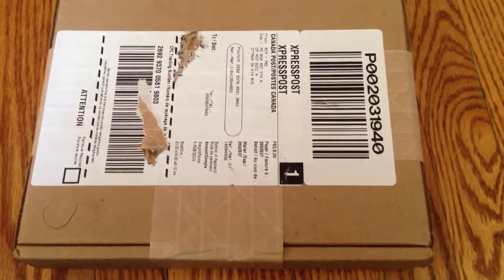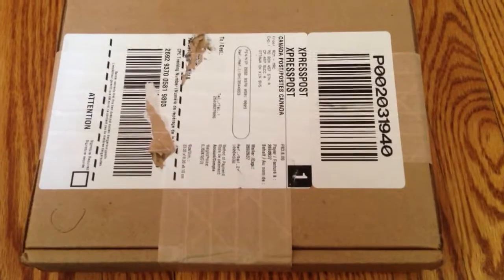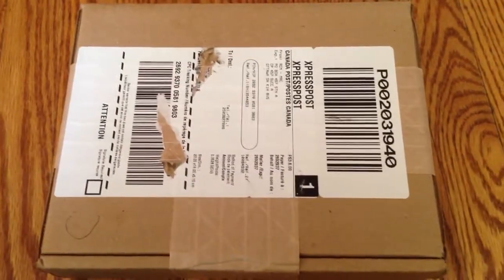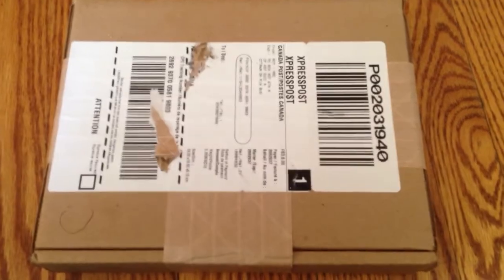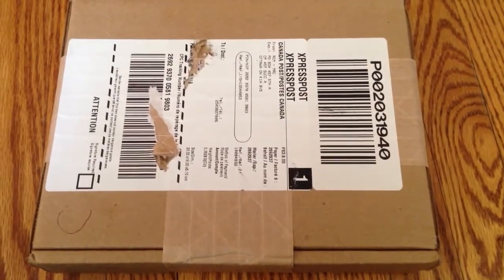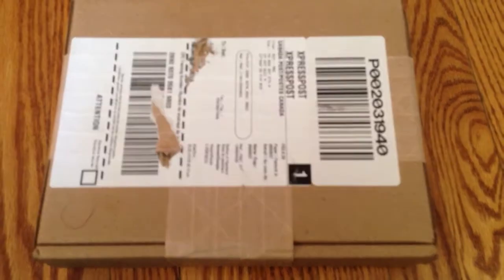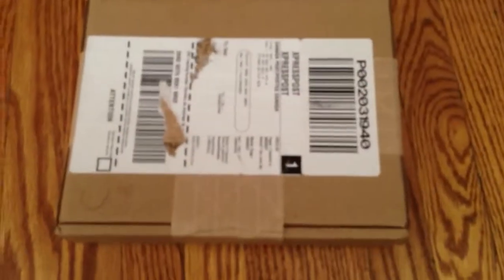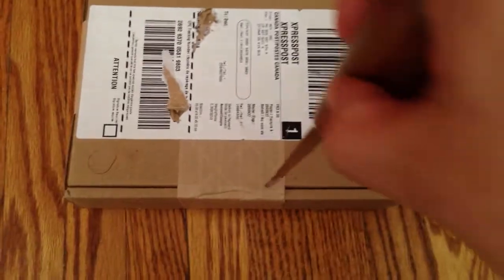YouTubers, it's Nick 540. It's a beautiful sunny day in Toronto and gold and silver have dropped today — that's not why I'm making this video. I'm making this video because I have a very quick unboxing of some silver and I don't know exactly what it is. I know it's from the Royal Canadian Mint so let's do a little dig in here. It's hard to do this with one hand filming, so please bear with me.